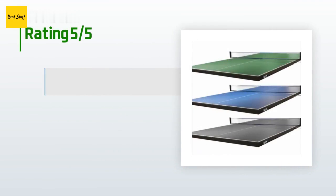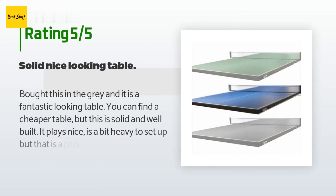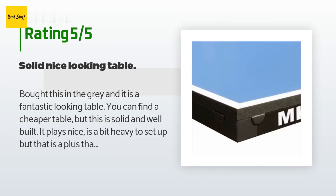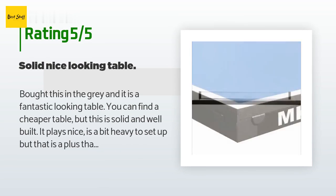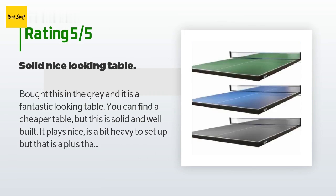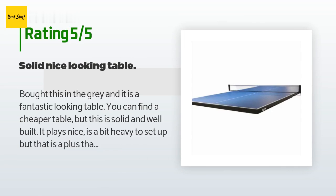There are 207 reviews with an average rating of 4.5 stars. A customer said: "Bought this in the gray and it is a fantastic-looking table. You can find a cheaper table, but this is solid and well built. It plays nice — it is a bit heavy to set up, but that's actually a plus, as I've had it for a few weeks and have not seen any signs of bowing. The net that came with it works well. The gray color does show marks easily but they tend to rub off. Overall I am very happy with this purchase and the delivery was good."